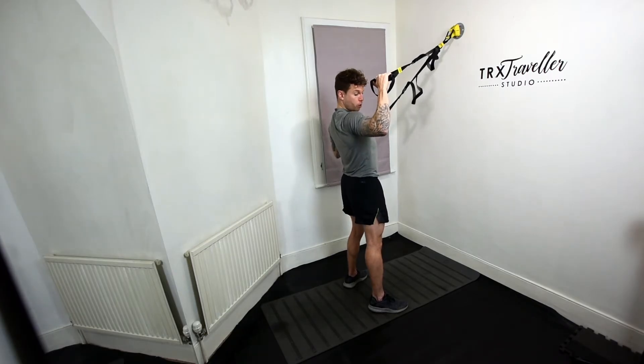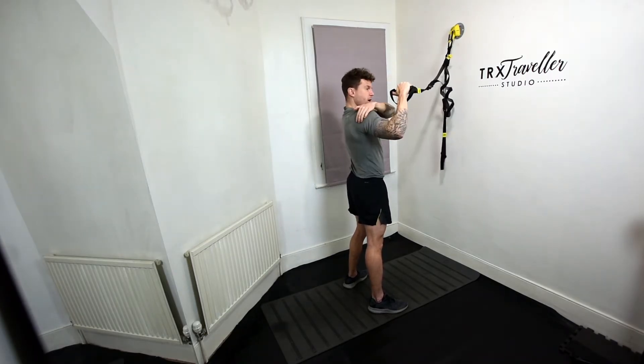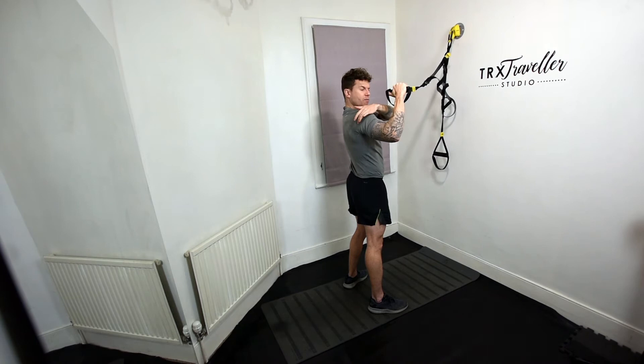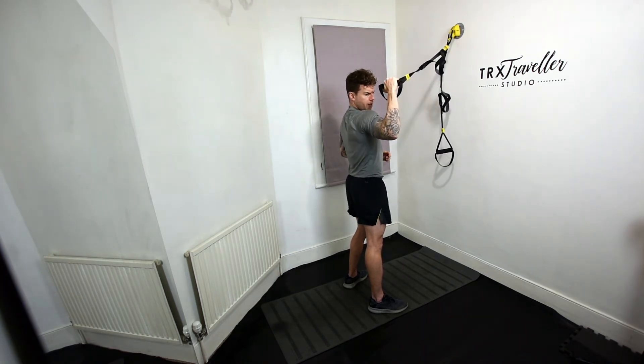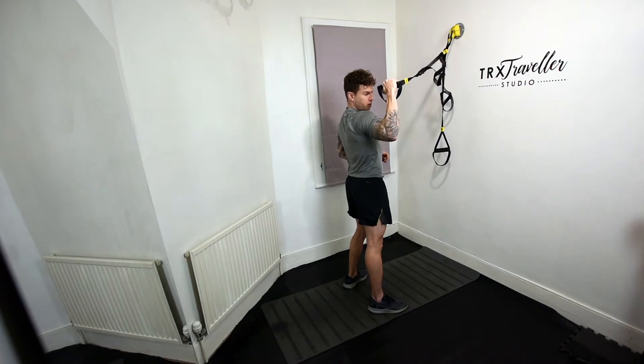At the top, really try to pull back and rotate back. As you do, you'll feel that rear deltoid fire — that rear shoulder muscle. Really pull back, twist, and contract it super hard.